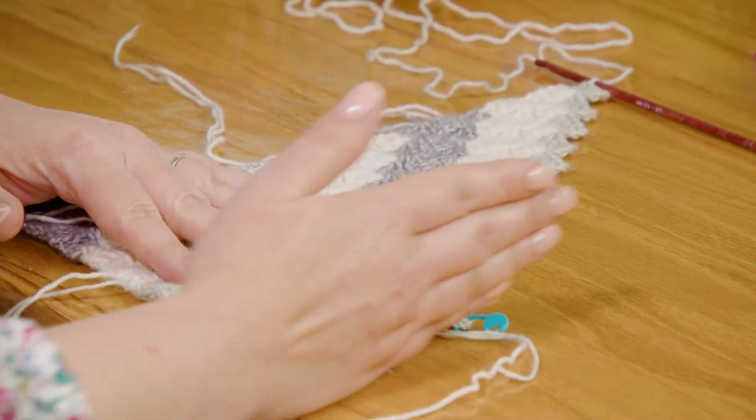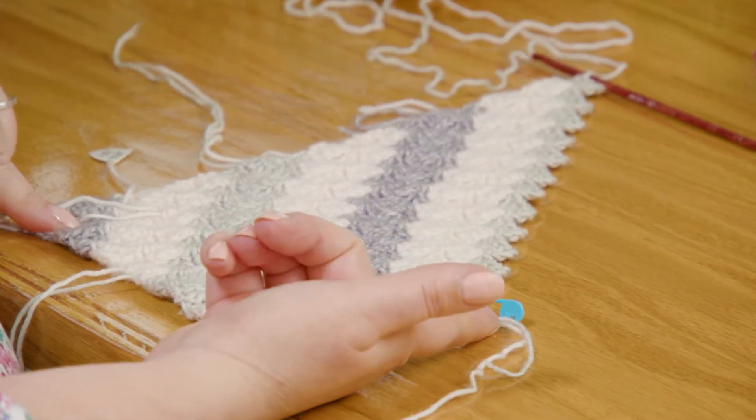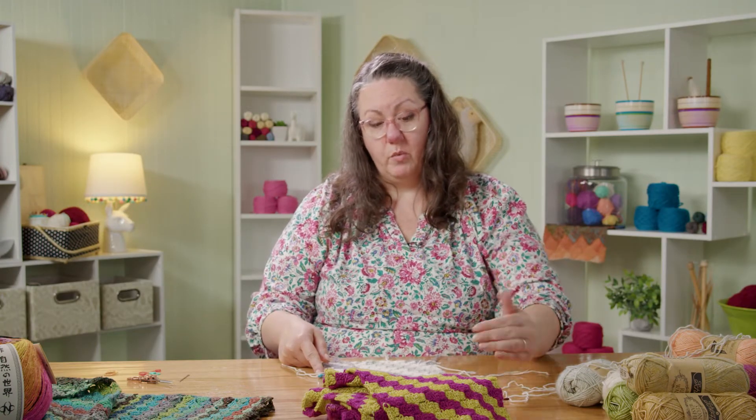This is where I started this row, and this side is already squared up. You can see here — this is the corner we started in, and this is the side that we squared up. So we're not going to be squaring up this side of the scarf; we're going to be squaring up the top to meet this side that we've already squared up.